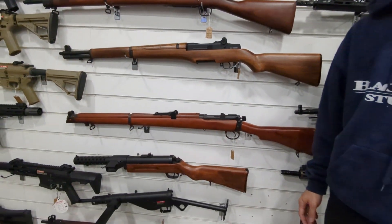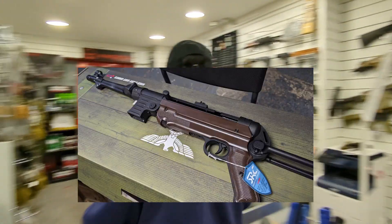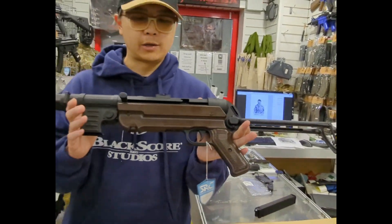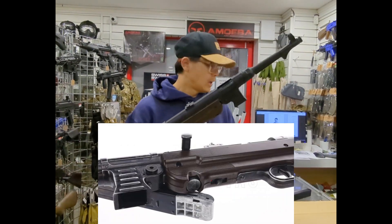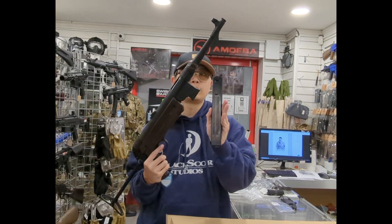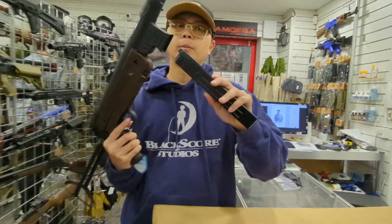Let's move to that side. Here we've got the new SRC CO2 MP40. You may remember another brand made a gas blowback MP40 about five years ago, and at that time the magazine had some silver bit sticking out which didn't look good inside the chamber. Now SRC has this CO2 magazine which looks like a standard gas blowback magazine and looks better when inserted into the gun.